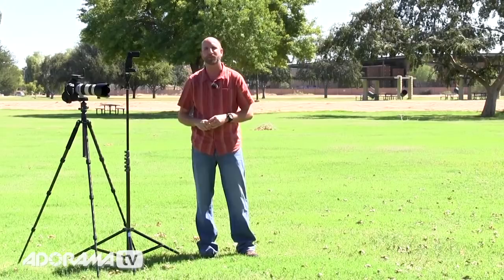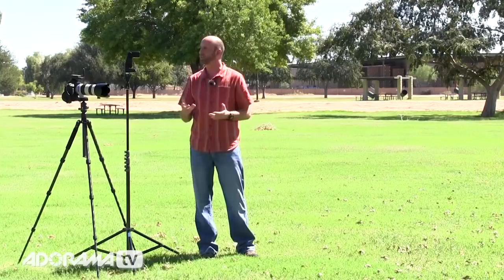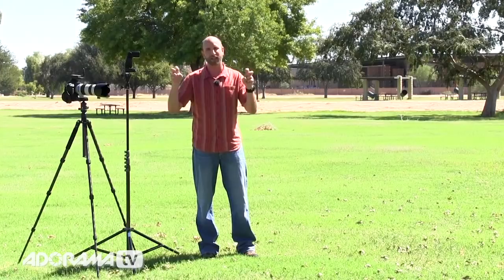Well, that's sort of a misnomer. You can't really overpower the sun. But what you can do is underexpose the ambient light. In bright light like this, we're going to use a special feature on our speed light called High Speed Sync, and that's going to allow us to shoot with faster shutter speeds so that we can underexpose the ambient light and get that look that appears like you're overpowering the sun with a flash.